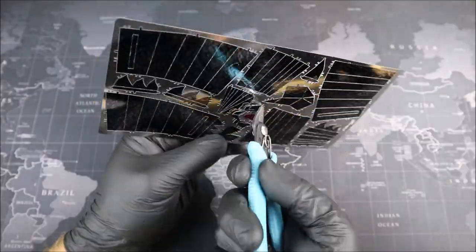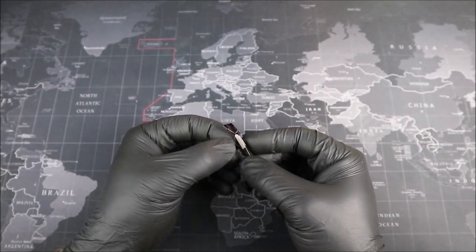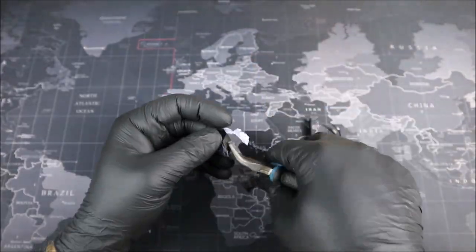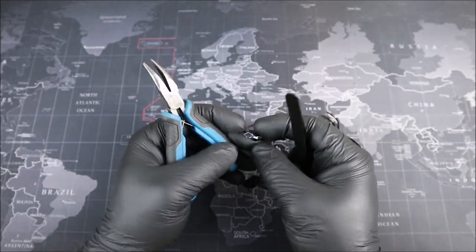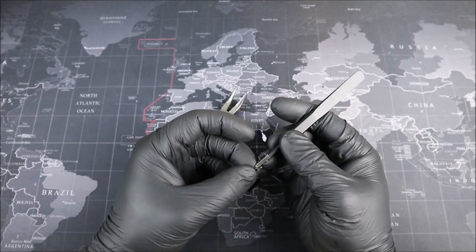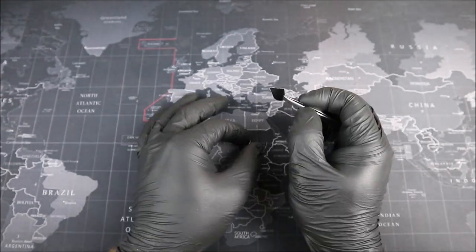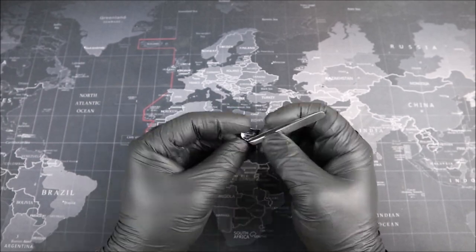We begin by grabbing our first sheet of metal and cutting out our first couple of pieces for Godzilla's head. And already, Groove Builders, I can feel that this metal is very different than what we're used to building with — it's a little bit thinner. I can also tell that by bending our pieces, I'm going to be very careful not to scratch off all of this color, and I think that might get pretty difficult later on down the road. But before I get too carried away, let's look at the instructions together.